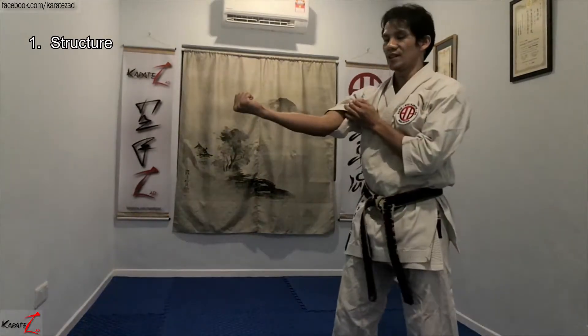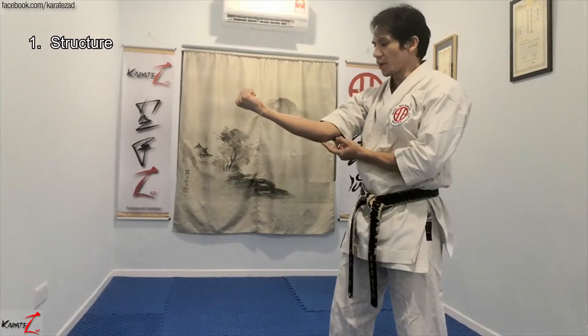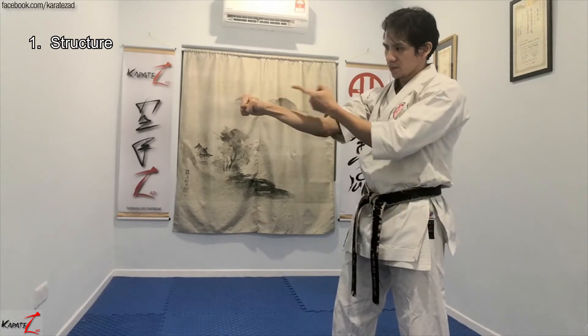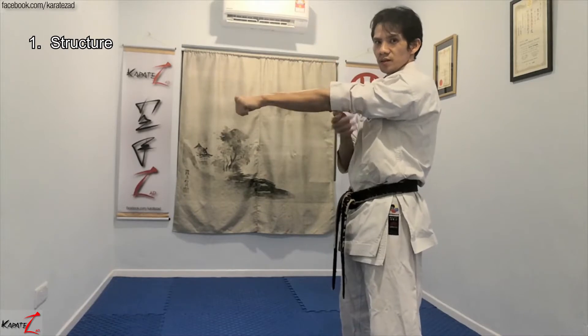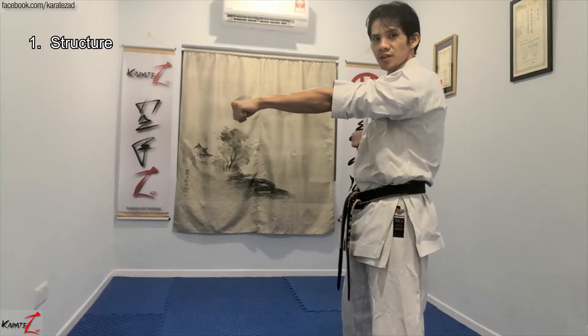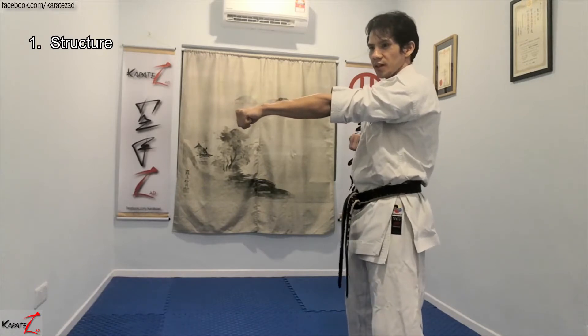The first thing we need to get right is the structure. Some may say it's not easy to get the structure right — you will tend to bend the elbow if you point the elbow down and point the palms down, and this will cause a problem. Actually, it's not that difficult. Step back: 1, 2, 3 — it's fully straight, pointed down. That's the structure, and that's the first thing you need to get right.